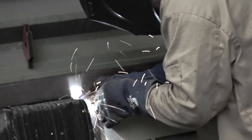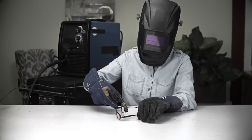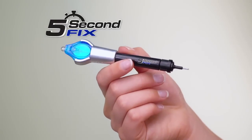When they make instant repairs on the job site, they use a welding tool to fix it right. But you wouldn't try that on a pair of reading glasses at home, unless you had 5 Second Fix.